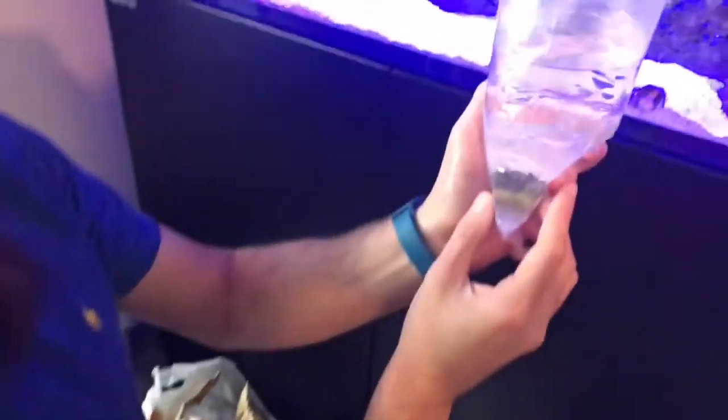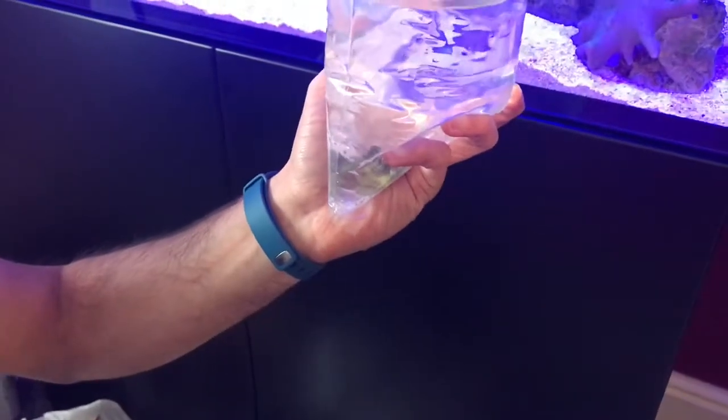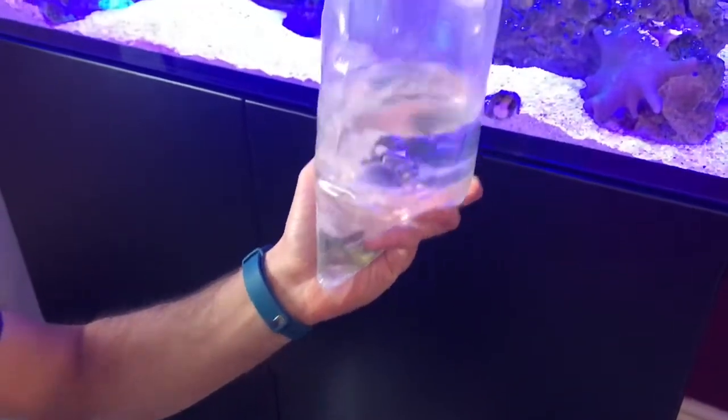I've also got myself some acan corals. You can't really see that but they're kind of a dark blue-orange. They looked very nice at the fish shop.